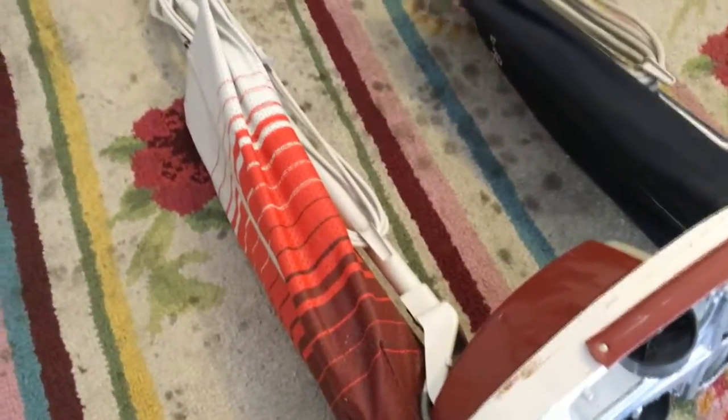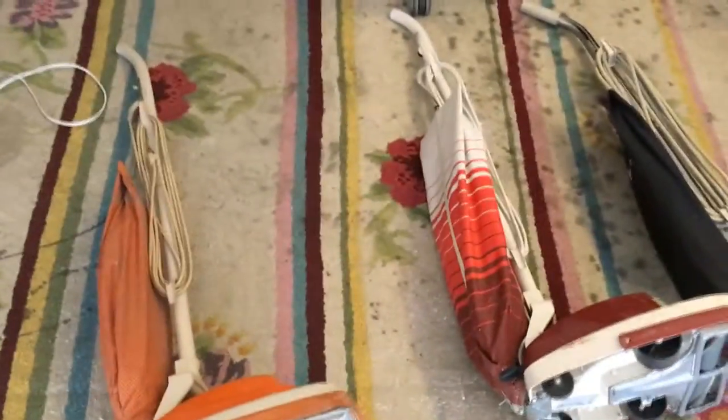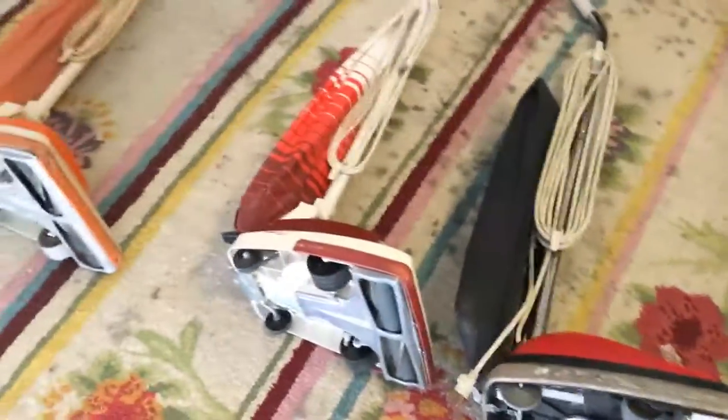I didn't think there was really much of a difference, and I thought bag technology in vacuums was just old school and bagless was better. But as I've come to realize, these disposable bags are really the best way to go, especially if you have allergies. I did not know really anything about vacuums until I started picking them up in the garbage — and that's where I've gotten all of these.